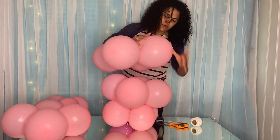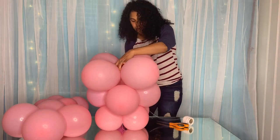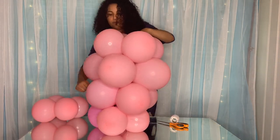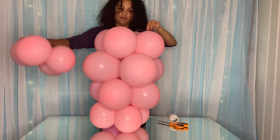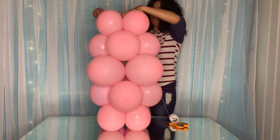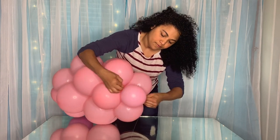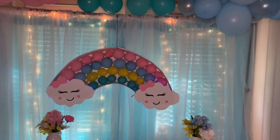I took the big balloon and put it on top, then attached a medium one and another small one on top of that. Then I took a small balloon, tied the other part together, and that gives you your rainbow clouds. This is how beautiful everything turns out!